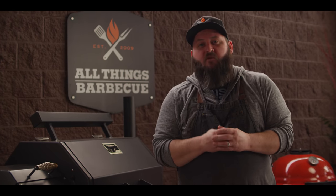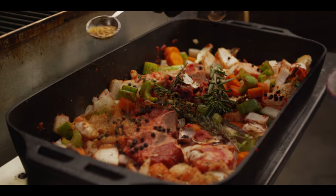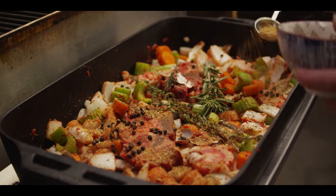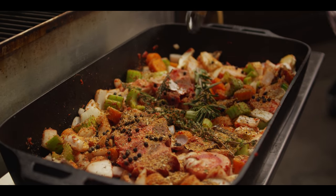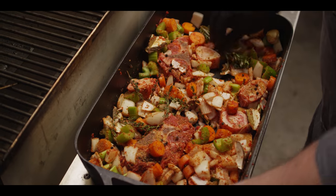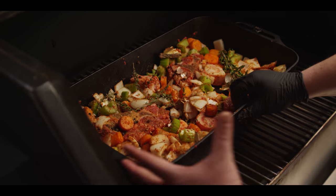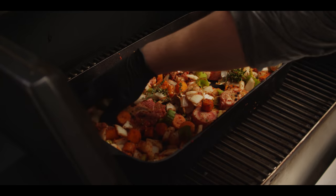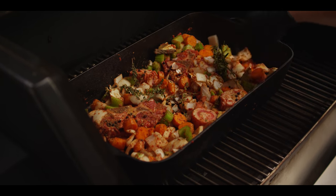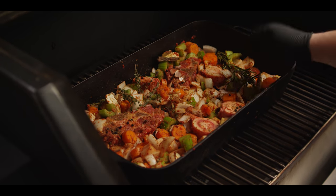Today we're cooking on the Yoder Smokers YS640S pellet grill. We're running it up to 425 degrees with hickory pellets. Before we throw this on the grill, we wanna add three tablespoons of that seasoning that we mixed up — the rest will actually go onto the roast. We're using indirect heat here; our fire source comes from the left side, so we're gonna be rotating the pan at times today. This initial process is just about getting a little roast to deepen the flavors on the meat and on the veggies. We'll check back in about 20 to 30 minutes.